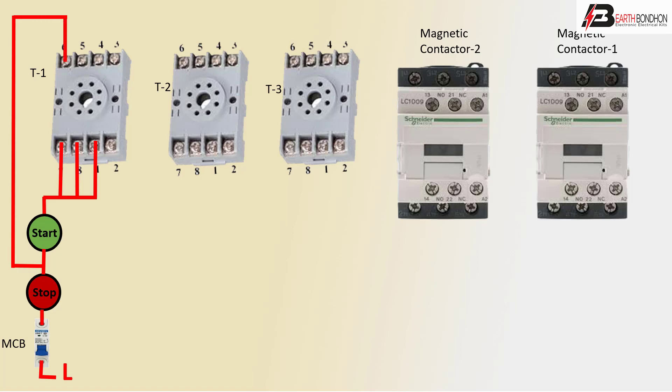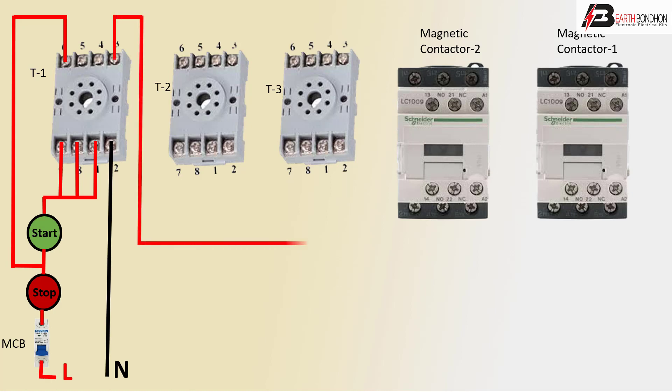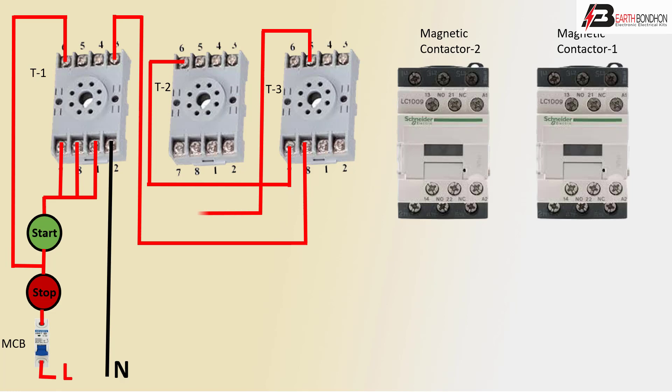Stop outgoing to timer connection. Negative line to timer, timer to timer connection positive line. Or timer to timer connection positive line, or timer to timer positive connection.